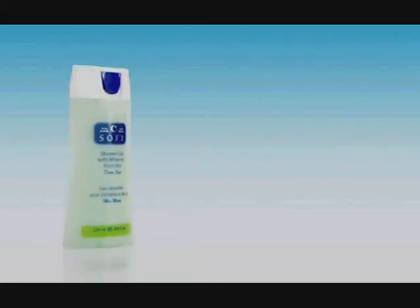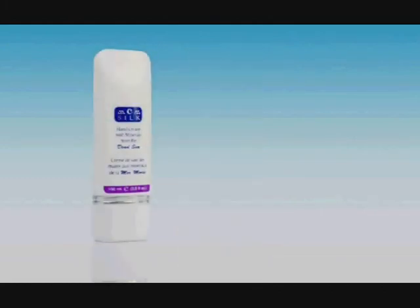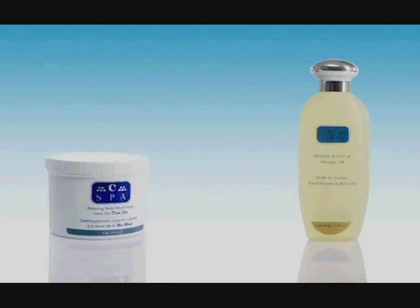The daily use of C-Soft Shower Gel will keep the skin fresh and moisturized. C-Aroma Body Cream and C-Touch Body Lotion can be used after each bath and work towards soft and lovely-smelling skin. C-Silk Hand Cream combines Dead Sea protection with silky pampering for the hands. Finally, C-Spa and C-Cool Assorted Massage Oils guarantee a perfect balance between mind and body, leaving the skin healthy and the client totally relaxed.